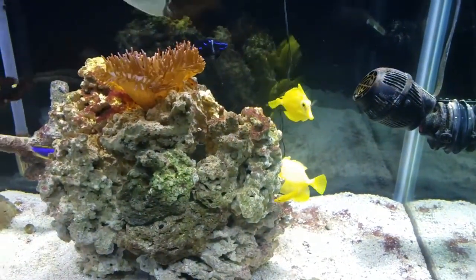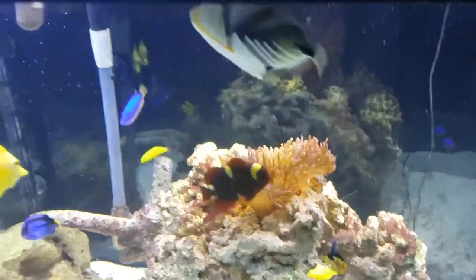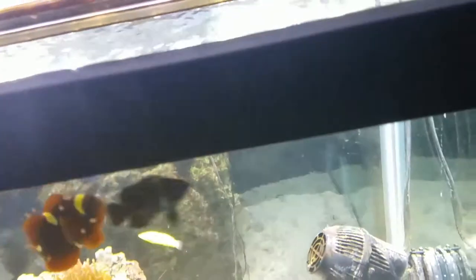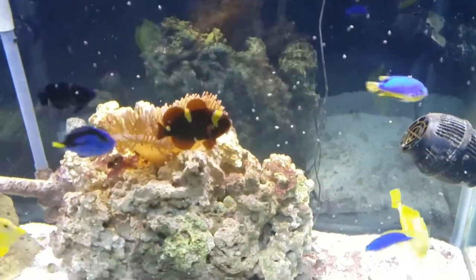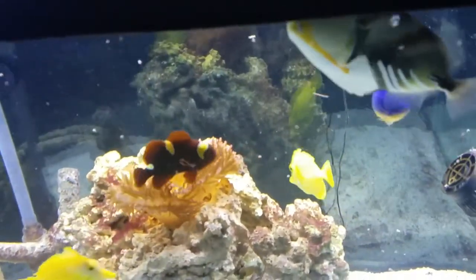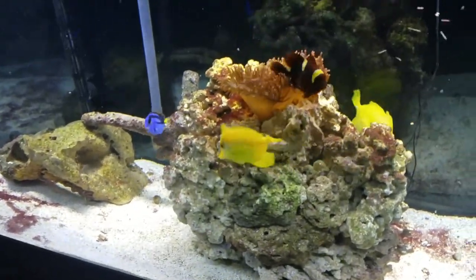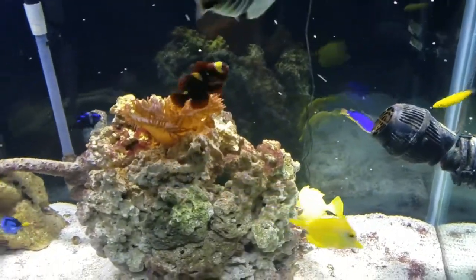I'm going to go ahead and feed the fish right now. I'm feeding them Omega One pellets. I also feed frozen brine shrimp, and I also feed some Omega flakes. I tend to feed them around the anemone so that any pellets or food that falls into the anemone allows it to eat as well. The clownfish will bring food over to the anemone too.